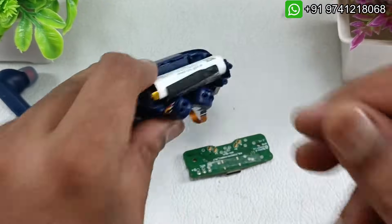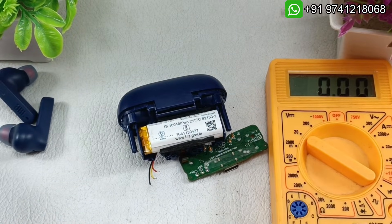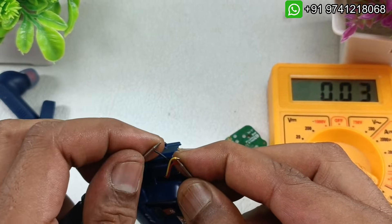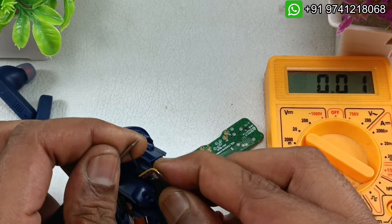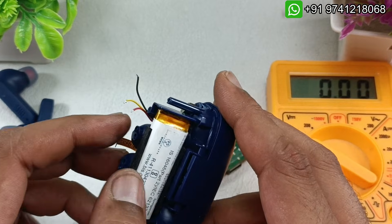Let's measure the voltage of the battery. I have set the multimeter to 20V DC. Red will go to red and black will go to black. There is no voltage in the battery at all — you can see only 0.01V. It should be at least 3.7 volts.